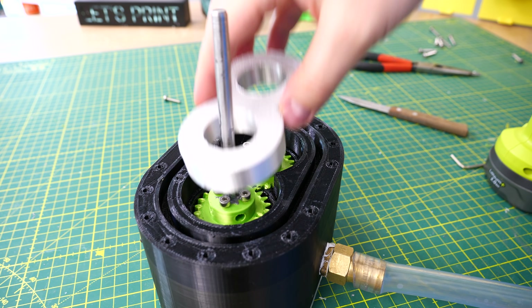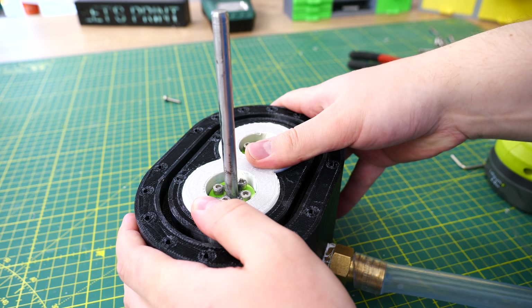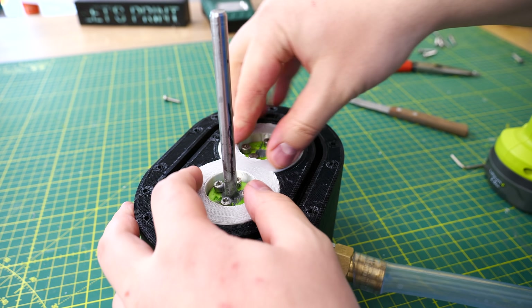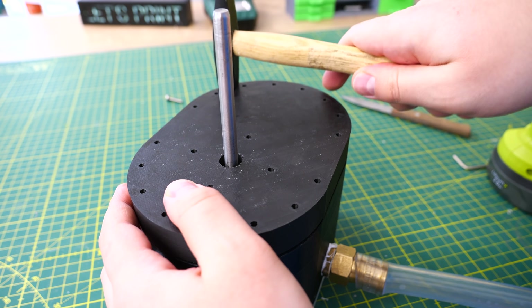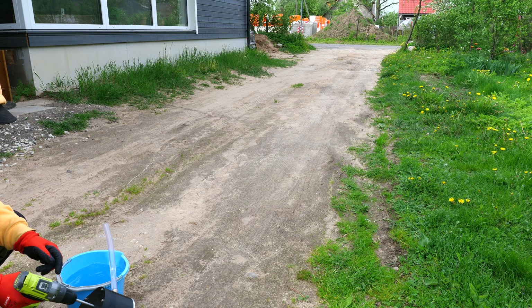Some of you might wonder what this extra printed part is. Well, it's not doing much — it's possible to leave it out. I printed it because I wanted to fill the empty space inside the gear box. If water leaks to the gearbox side of the pump, then there isn't as much water stored there because there's less space. Anyway, it's not really important. But OK — it's finally time for testing!